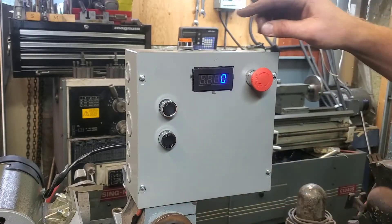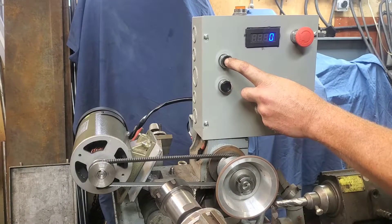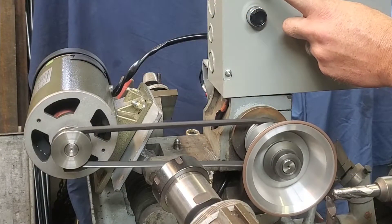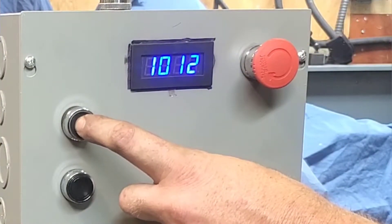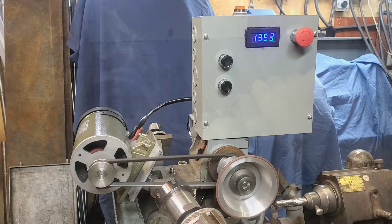Let's put it all together and see how this works out. And remember, hit the like button down below — it's the cost of admission and it drives me to make better videos and pushes up the algorithm. Now that we've got it all together and running, let's throw an end mill on the Weldon Sharpener and see how it all worked out.